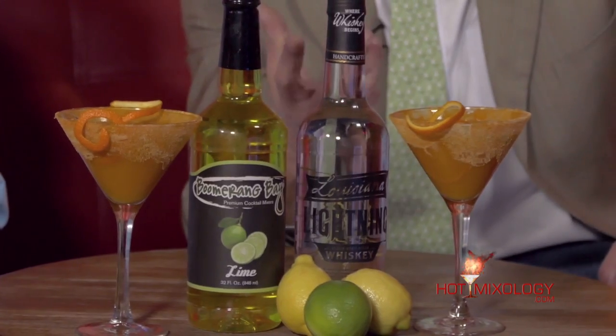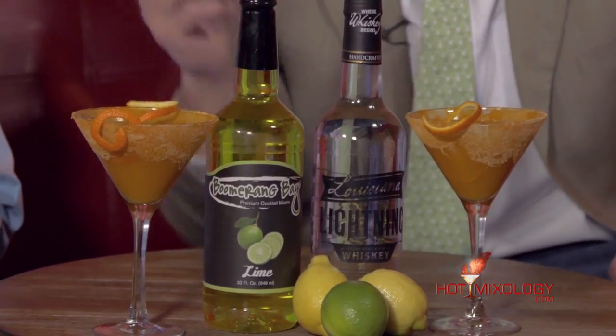These martinis look so enjoyable for martini madness. Joe, tell everybody — what did you do in the martini?